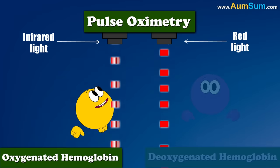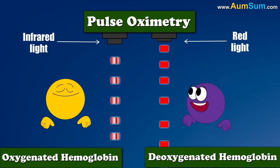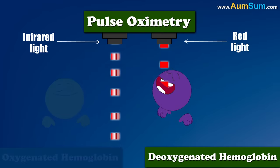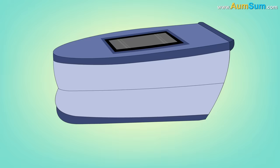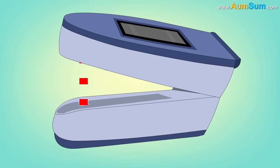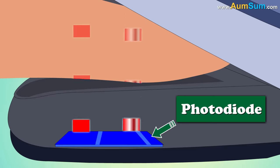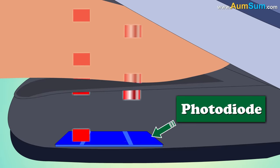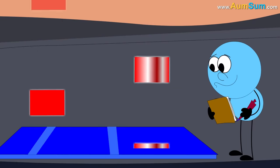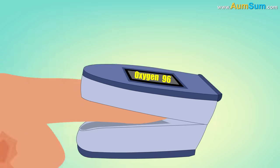Oxygenated hemoglobin absorbs greater amounts of infrared light and lower amounts of red light as compared to deoxygenated hemoglobin. By measuring changes in the light absorption, a pulse oximeter is able to give us the oxygen level in our blood.